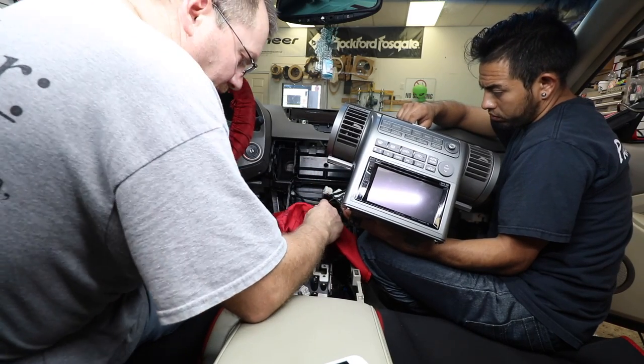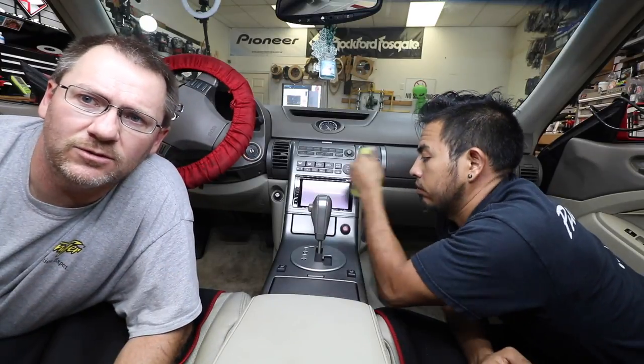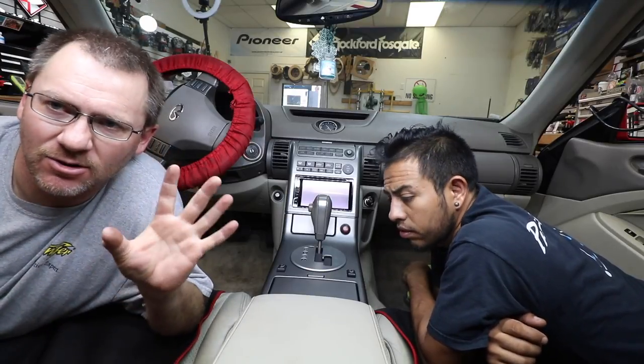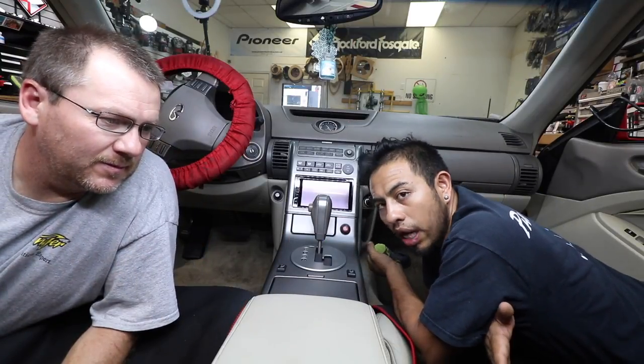Now we're going to go ahead and reassemble the car and get it out of here. If you want to add a cool new touchscreen to your G35, that's how you do it. What a pain in the butt! A couple things to note: go slow, take your time — this is one of those cars you just don't want to rush through. If you like this video, please subscribe, thumbs up, share. You can find us on Facebook, YouTube, Instagram, and Twitter. We also have a live show every Monday night on Facebook — it's Car Audio Talk with Dean and Fernando. You have a great night, and we'll see you next time.